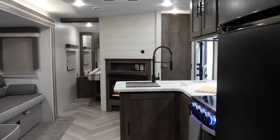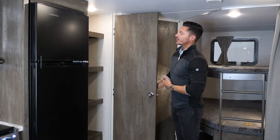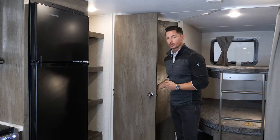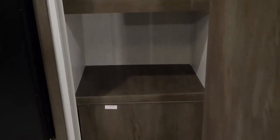Right before the bathroom, you'll find the second pantry, which is actually even deeper than the first one. When you look at these shelves, you'll see just how deep they are — they can fit multiple cereal boxes, extra plates, anything you can think of. The double pantry is the separator on this model by far.